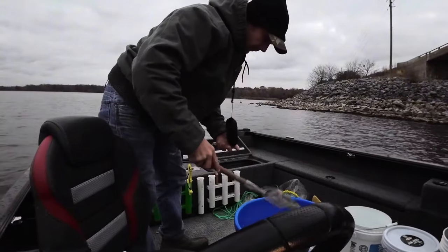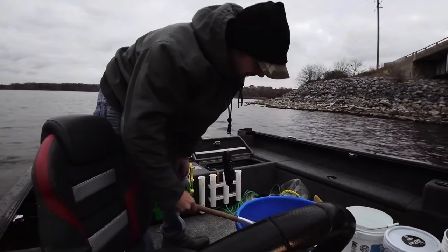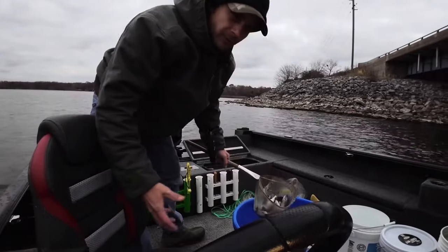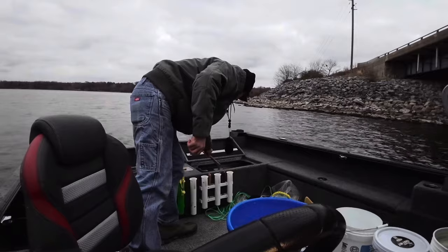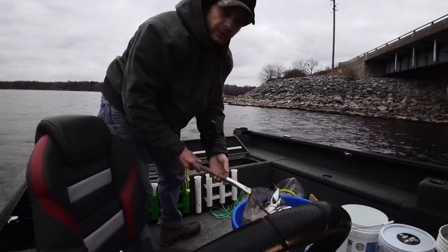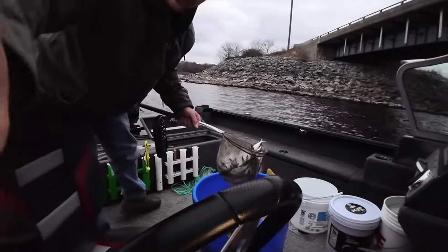They're just absolutely thick today. Try not to use your hands - be somewhat gentle with them. When you start getting shad this thick, you can start picking and choosing what size you want. You can start picking through and getting all the real big ones if you want the bigger bait. But if you don't need it, throw it back in the water so they're there for next time. We've got all kinds of sizes in here - a lot more than I need; I'll probably end up putting a lot of these back in the lake.